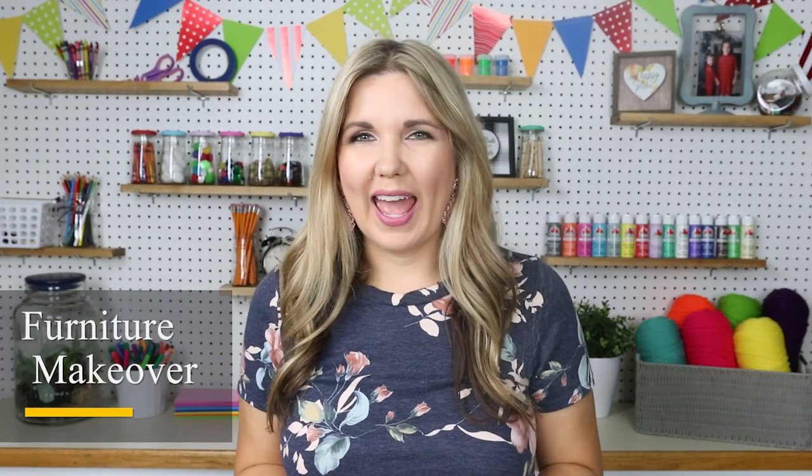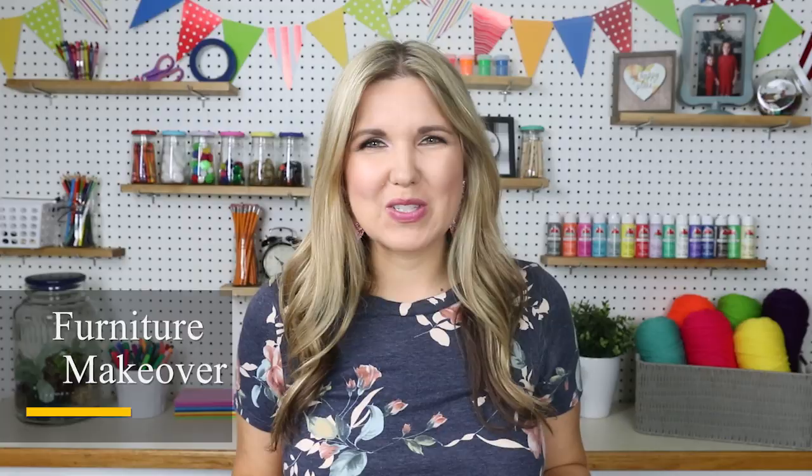Hey everyone! Welcome back to Liz Phenomenic DIY. Today's project we are remodeling this stool and I'm doing something a little bit different so I hope you enjoy it. I picked up this stool for $7.99 at a thrift store, which is a little bit more than I would normally spend, but I really wanted to remodel a stool so I spent a little bit more.